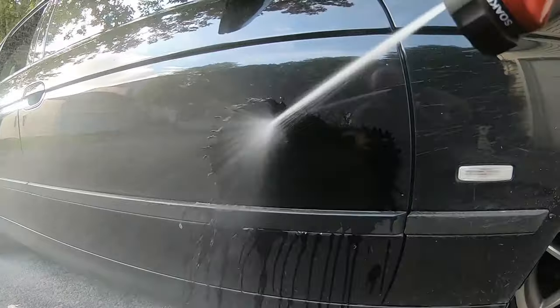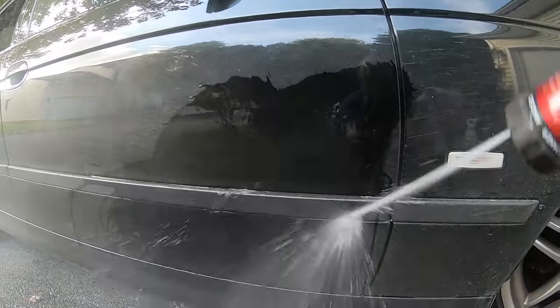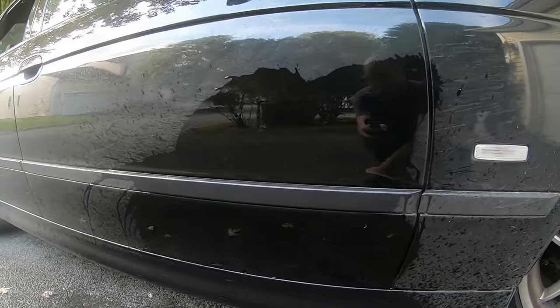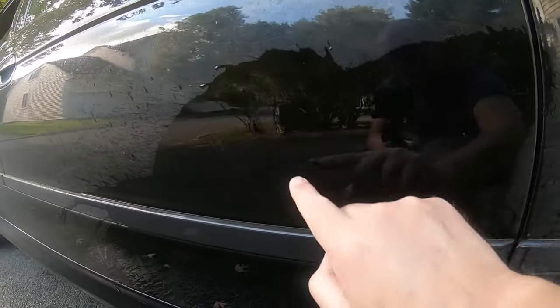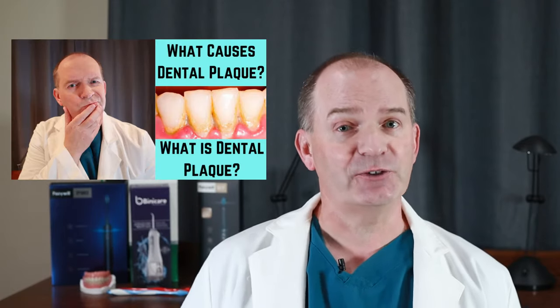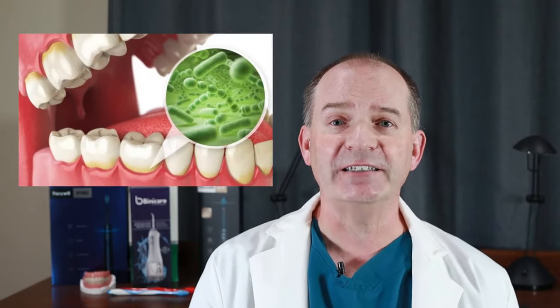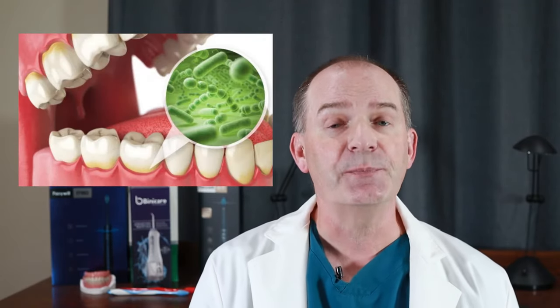Have you ever washed a car or rinsed food off of a plate? You can rinse off most of the dirt or food, but there is always a thin film that sticks and you need to use a sponge to remove it. It's the same in your mouth. Dental plaque is mostly bacteria that forms a coating on your teeth, and the bacteria are actively trying to hold on. You need to physically scrape the plaque off to remove it all.